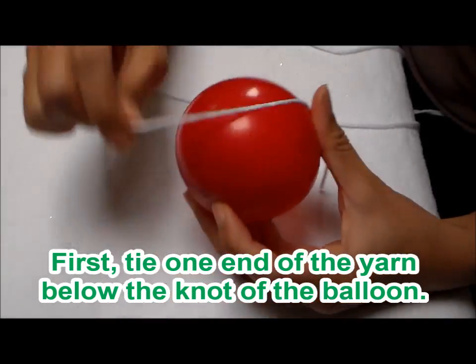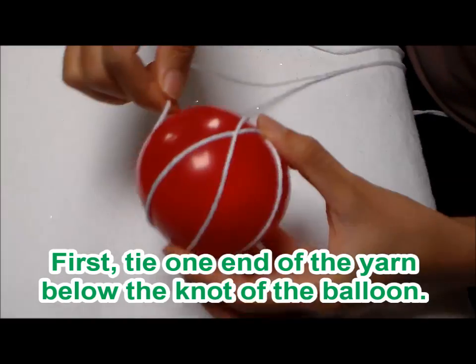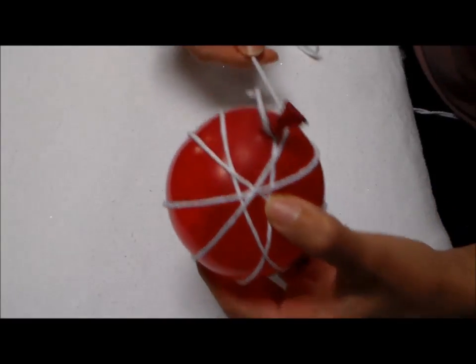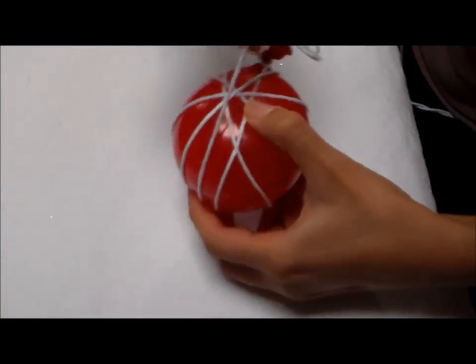You're going to wrap your yarn around your balloon over and over again. Just slowly wrap it around because the yarn kind of slips off the balloon, so I'm just wrapping it over and over again.